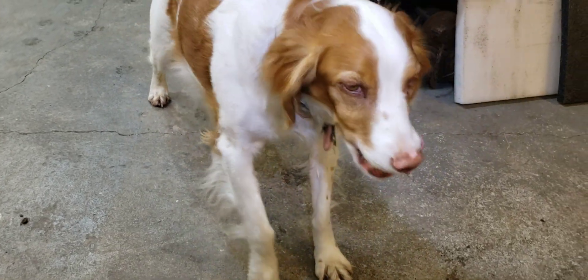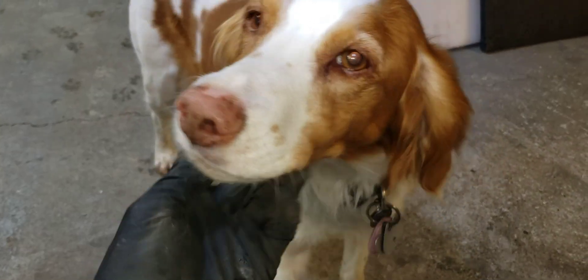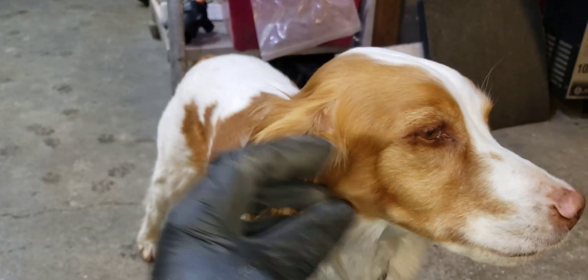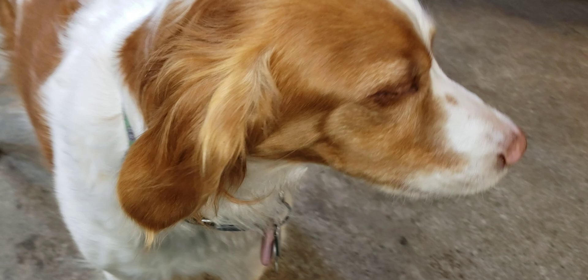Well hello there Two Stroke Turbo fans, welcome back to the show. This is my shop dog Stella. I hope you can hear me okay — I've been having a little trouble with the microphone on my camera. I think it got some grease in it.